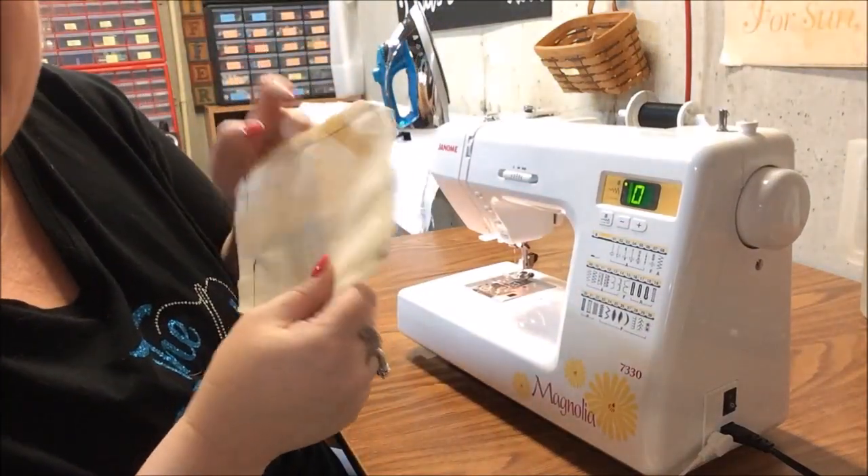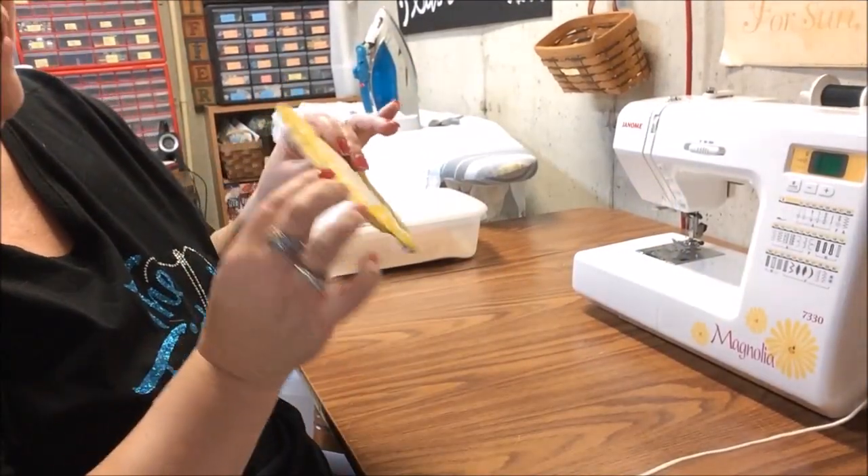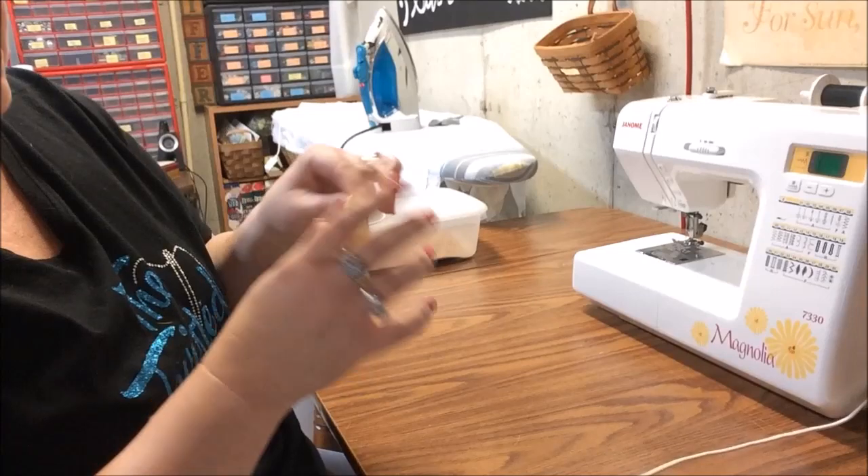Now we're going to clip all our threads and the corners. I'm going to go right at a diagonal on each corner — you don't want to cut into the corner but you want to cut right across it. I've learned that if you press open all of these seams all the way around, that's going to make each corner be completely at right angles, and that's what we want. Bonnie does not like round corners — it's a pet peeve! So I'm going to do that and I'll be right back.